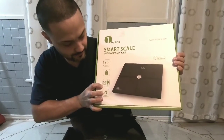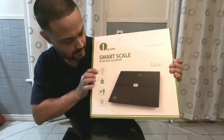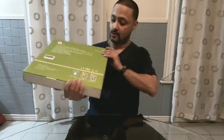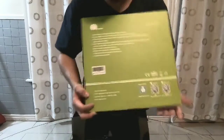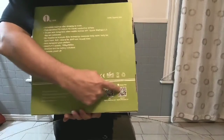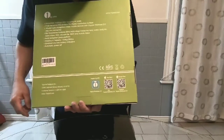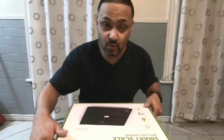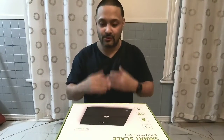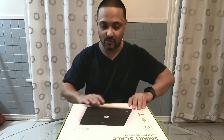Let's get it open. On the back it was reading these things — you have to download the app using the QR code because it is Bluetooth. You can keep it in the calendar so you can know how much you've lost and how many pounds you're losing.